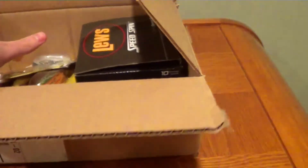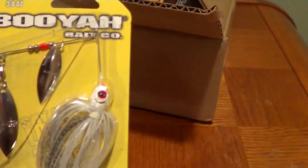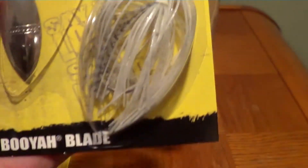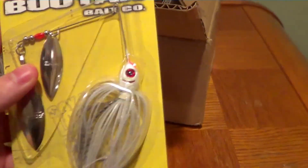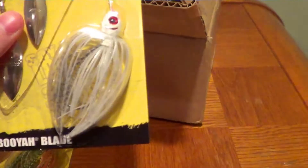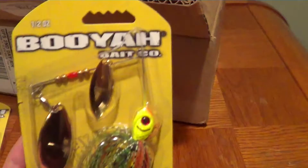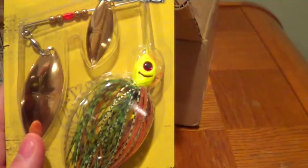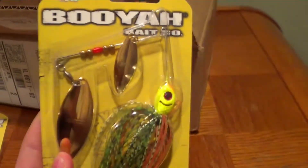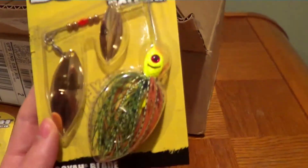First off I got two Booyah Spinner Baits. This one is in a shad color in 3/8 ounce. I think Booyah makes the best spinner bait — they always have good hooks on them, they're durable and always reliable. And then I got a half-ounce spinner bait with gold willow blades in a perch color. Last year I went to Leech Lake and had really good success with this, so I picked up another one.